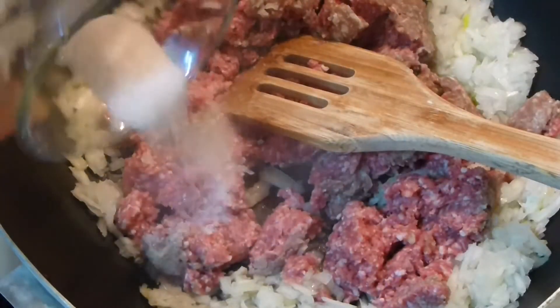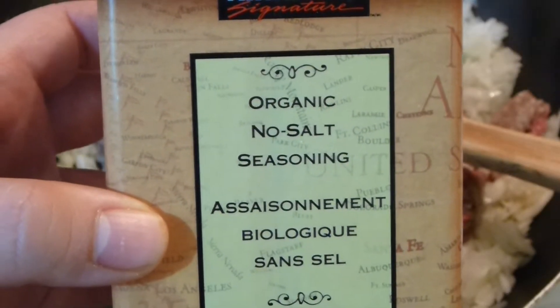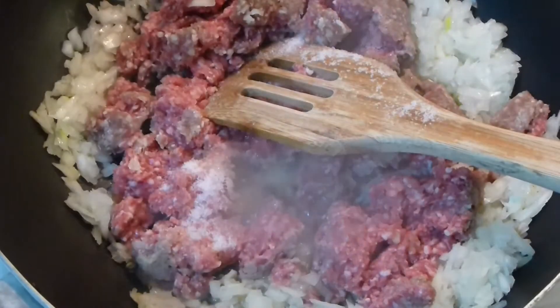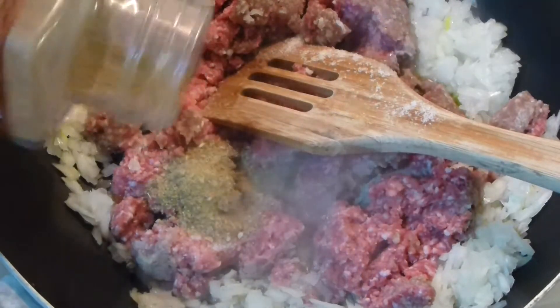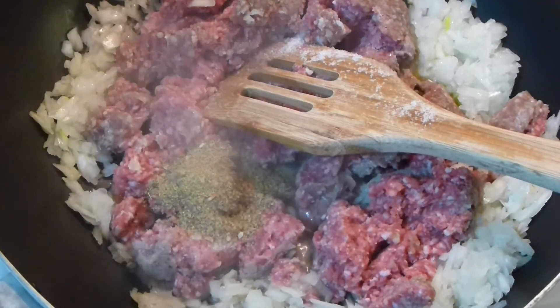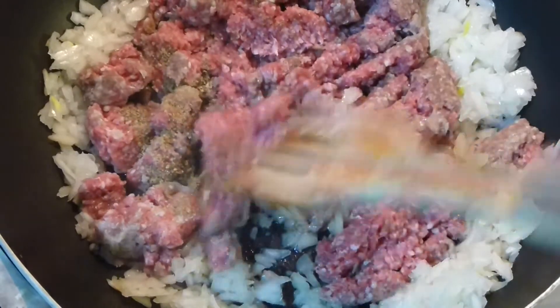A teaspoon of Himalayan pink salt and about a tablespoon of organic no-salt seasoning — this is by Kirkland, so every Costco has this. Mix it in and let it cook for about 20 minutes until all the meat is absolutely done. The heat should be pretty high.